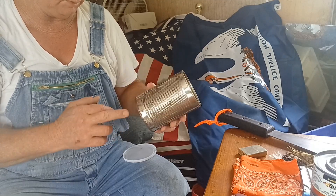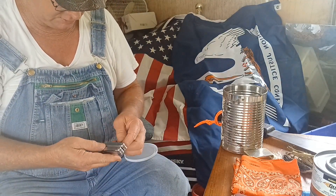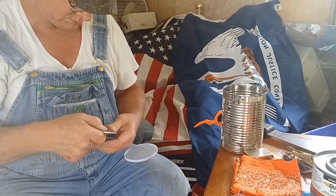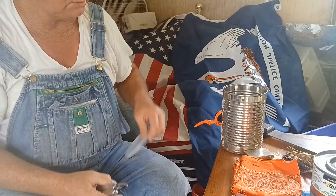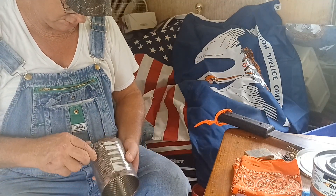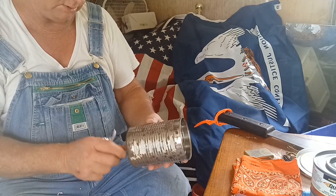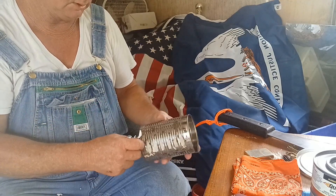First of all, what we're going to have to do is turn this into a stove — we've got to have some vent holes. Let's see what I can find on my old Leatherman. We're going to have vent holes around the bottom so the fire can breathe. Now, when you're doing any of this cutting, just make sure you see the seam on the can — you don't want to cut into that, you want to skip around it.